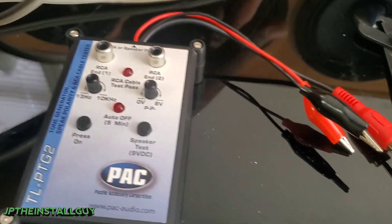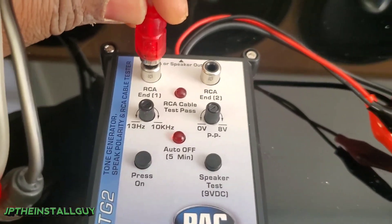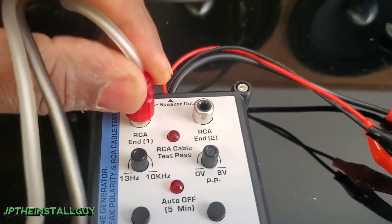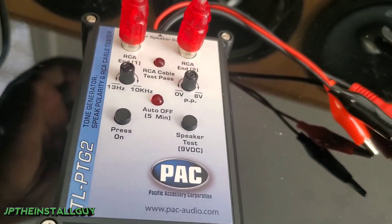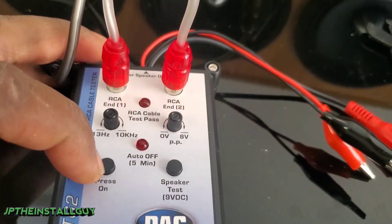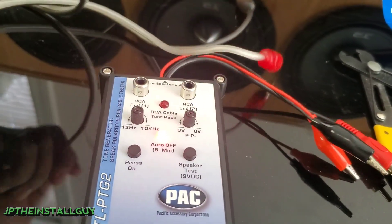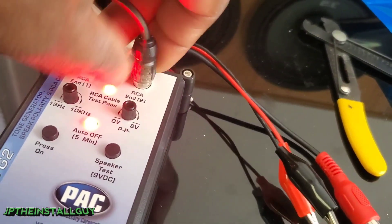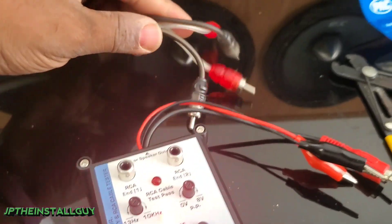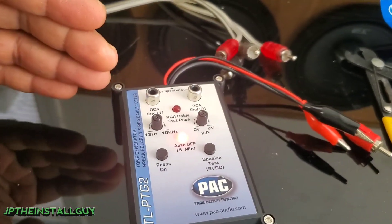Next let's get to the RCA tester — this part is extremely simple. I have an RCA cable here and testing it is very easy. I have a two-channel RCA; I stick the red on one side and the other red on the other side. If these RCAs are good, when I press this button both lights will illuminate and we'll get a beep, meaning that side is good. Then I take the black one on one side and the other black on the other side — and that's how you know you have a good set of RCAs.